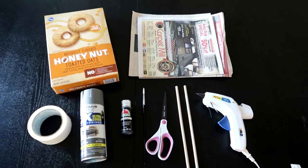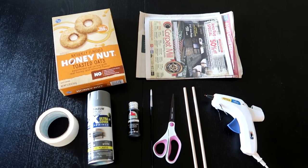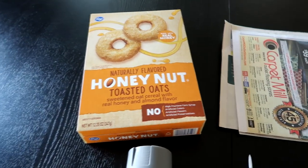Hey guys, it's Kristen. In today's video I'm going to show you how to make these mini tombstones just out of cereal boxes.